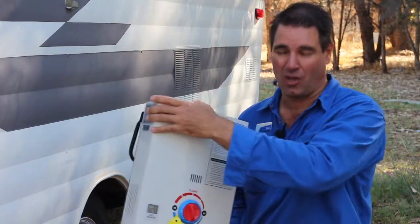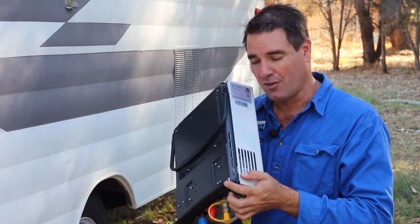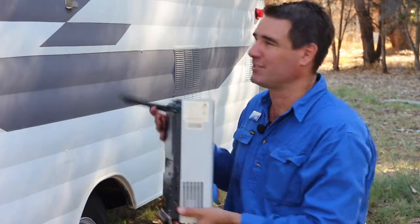So first of all, you just need to hang your Juleka hot water system onto the side of the van. Now, we installed some pinch weld on the back of it here, so when it rests up against the van, it doesn't scratch it.